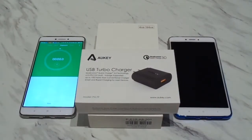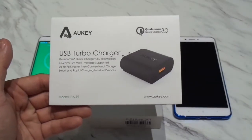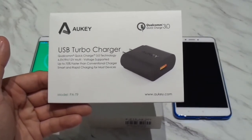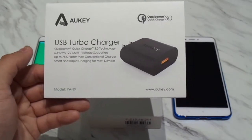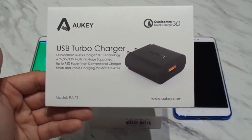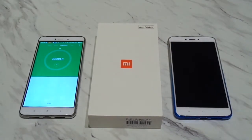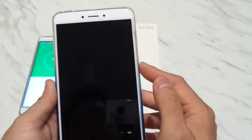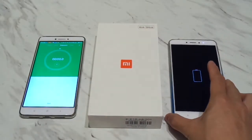Okay, for the second part of this video, we are going to benchmark the Qualcomm Quick Charge 3.0 charging for the Xiaomi Mi Max 2 to see how fast we can get it charged up. I bought this Quick Wall charger from Amazon for $17.99 — it's the O-Key USB Turbo charger, model PA-T9. It's a Quick Charge 3.0 certified charger able to charge at 6.5 volts at 3 amps, 9 volts at 2 amps, and 12 volts at 1.5 amps. The phone is completely dead, so let's see how fast it charges in about half an hour.